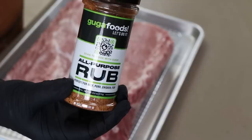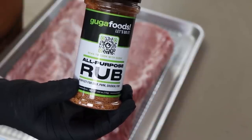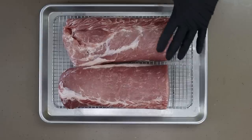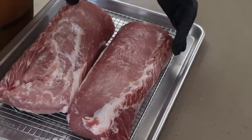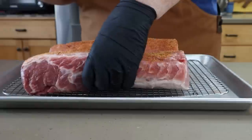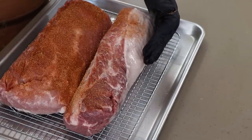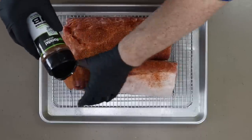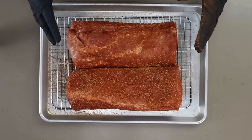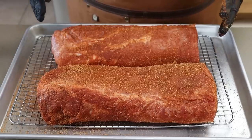At this point you could season this with salt, pepper, garlic powder, paprika, anything you want, or your favorite rub. What I'm using today is the all-purpose rub from Guga Foods — Guga sent this to me a while back and it is fantastic. There's a lot of moisture on the surface so we don't need a binder, but if you want to use one, no problem. Let's get a good coating on here — all the sides, even that fat side, and the ends. I'm happy with that — this is going to go in the refrigerator for a couple of hours.